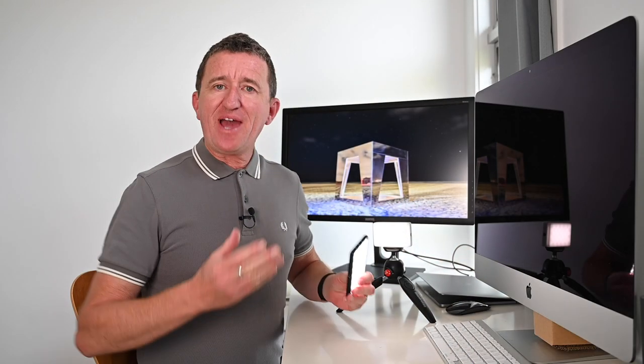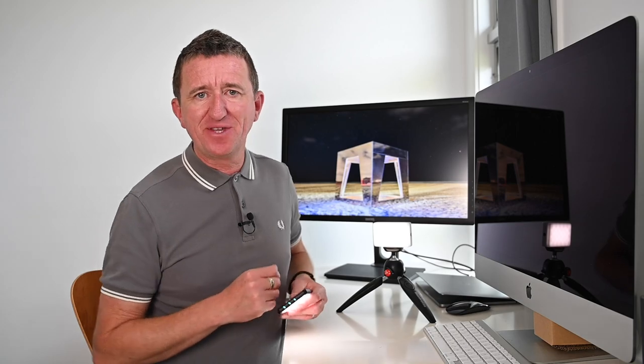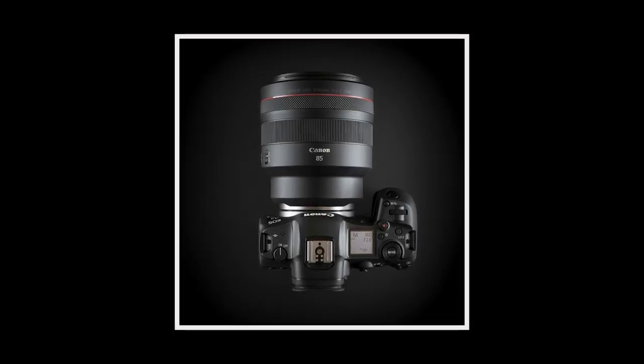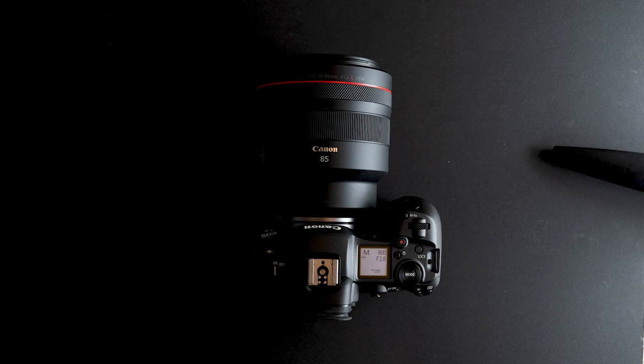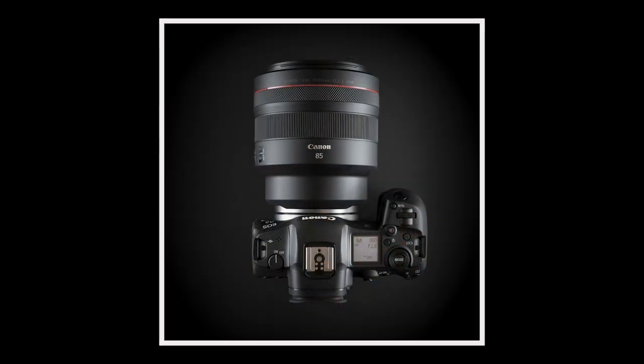The first opportunity I had to use the Panel Go was when I was testing out the Canon R5 for a review. I wanted to get a really nice image of the camera for both my Instagram and the video, and I was really pleased with the way it turned out, especially the soft light from the Lume Cube Panel Go. To take this image I actually took two separate shots lighting the camera from each side, then merged the two images to give one finished image.